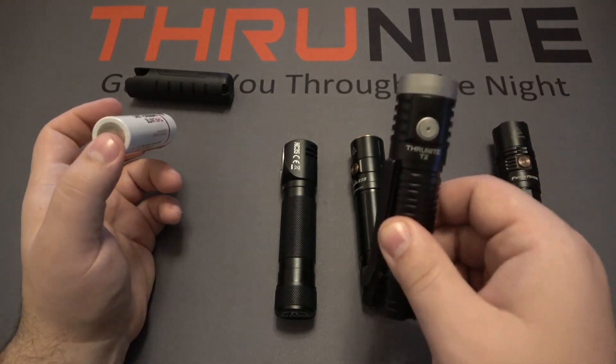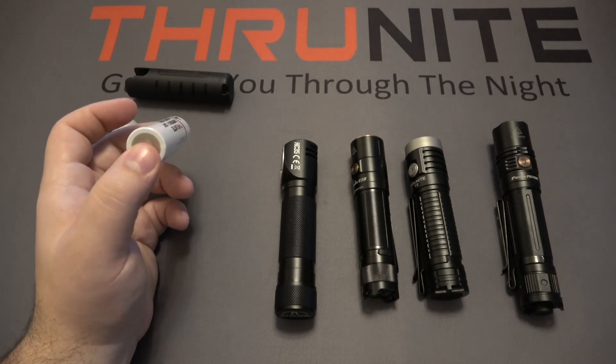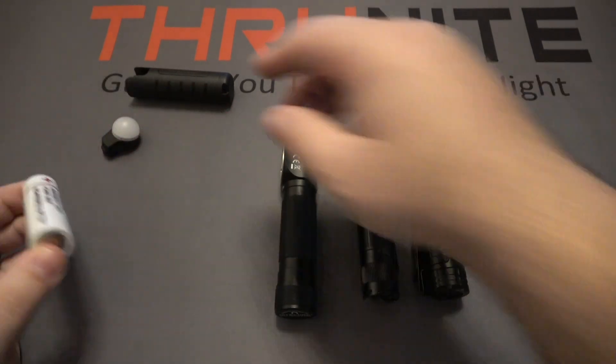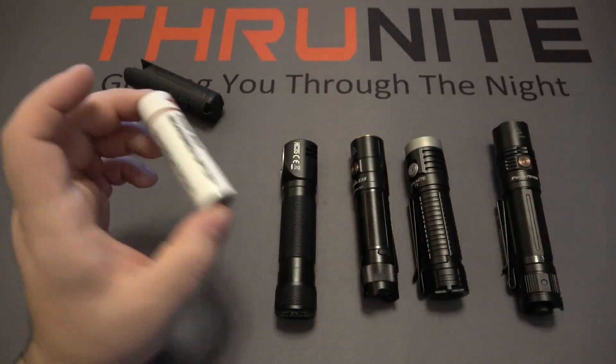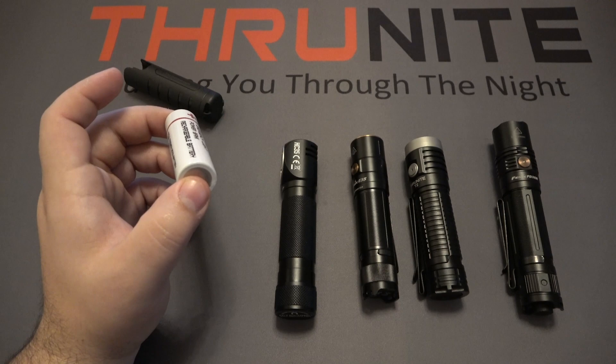If you happen to carry the ThruNite T2 or any of these lights — maybe in your EDC rotation, in a bag, or in your vehicle — you can purchase extra TS2 whole modules. It's cheaper than buying replacement batteries, and you can also use those as backup emergency power for your cell phone or some kind of electric device in an emergency.